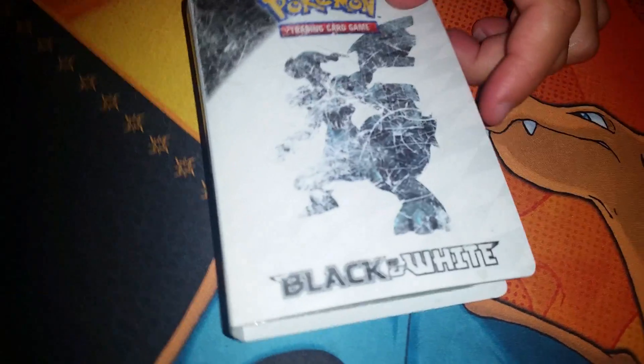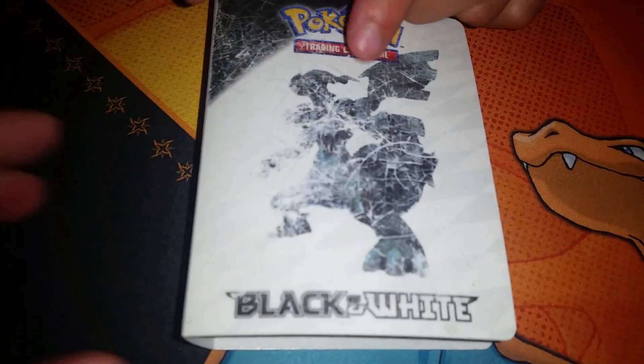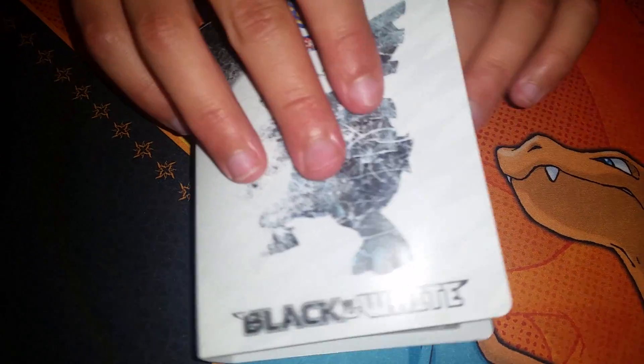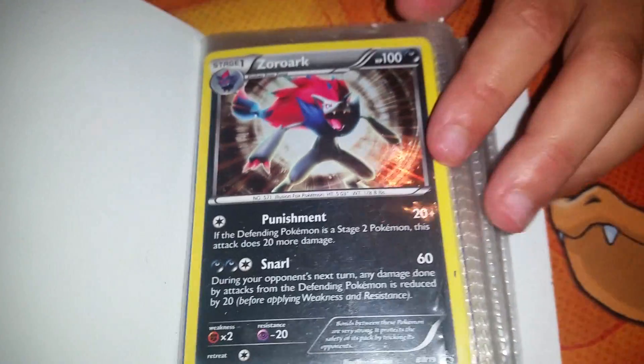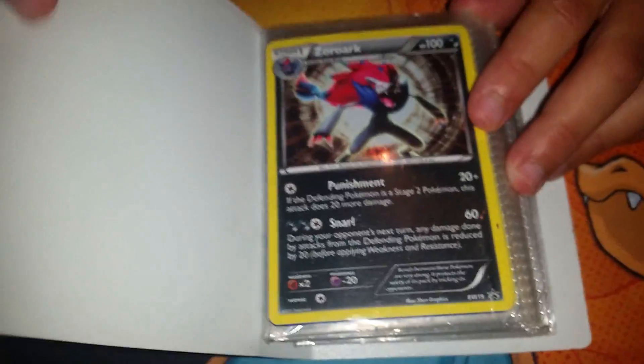Do you want to tear in and see what's in it? Oh, do you know how it's a little blue at the tip? The shiny one is green at the tip. Did you ever know that? The pack is a... Zoroark promo. So it's BW19, a Blackstar promo. Zoroark. Cool.